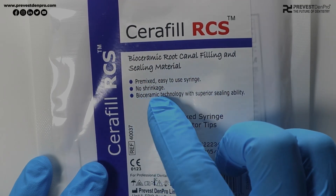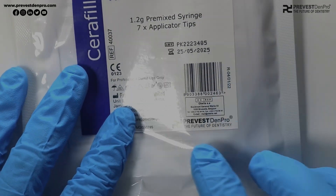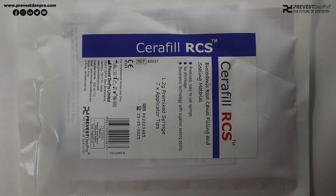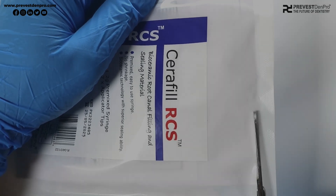It comes in pre-mixed syringes and was developed with superior sealing ability in a 1.2 gram pre-mixed syringe by DENPRO. Let's open up the packaging and see what are the contents inside.